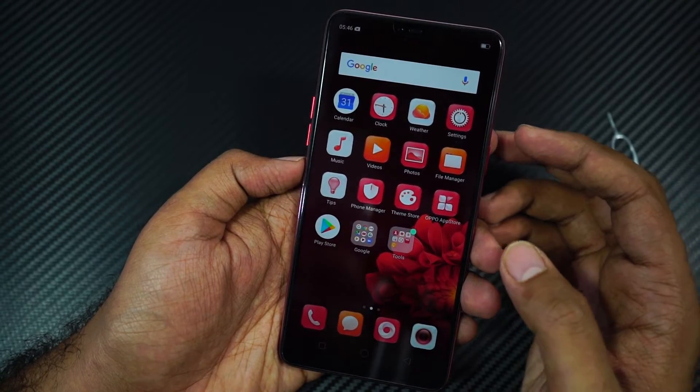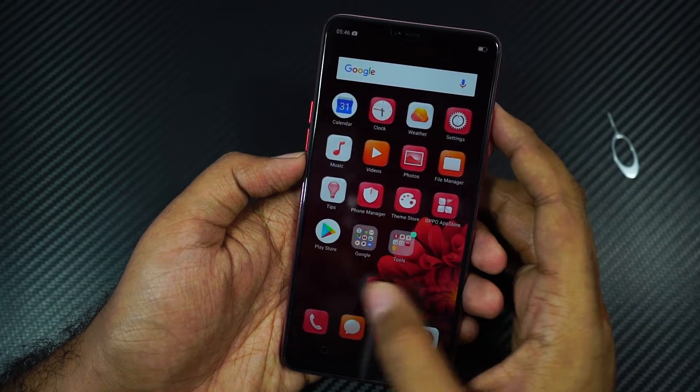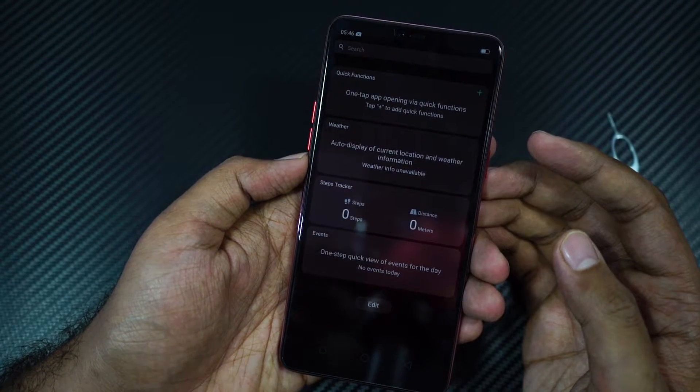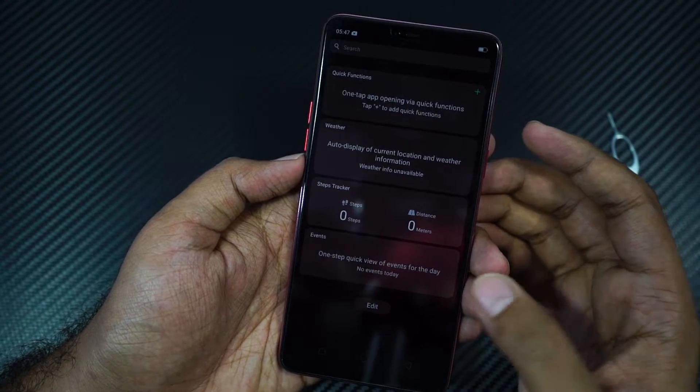This is the home screen — there is no app drawer, so all the apps are thrown to the home screen. On the complete left, we have a smart assistant, which simply lists various details like weather information, step tracker, and some quick shortcuts.